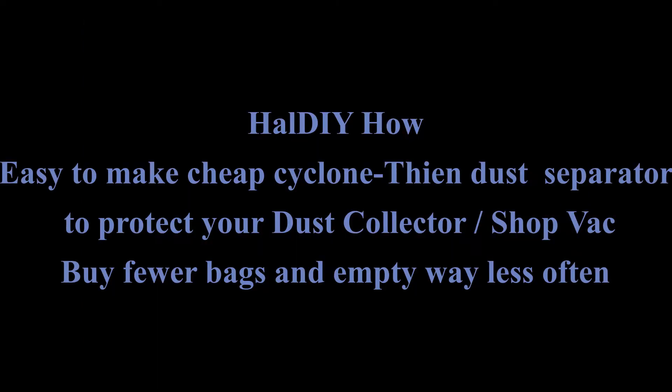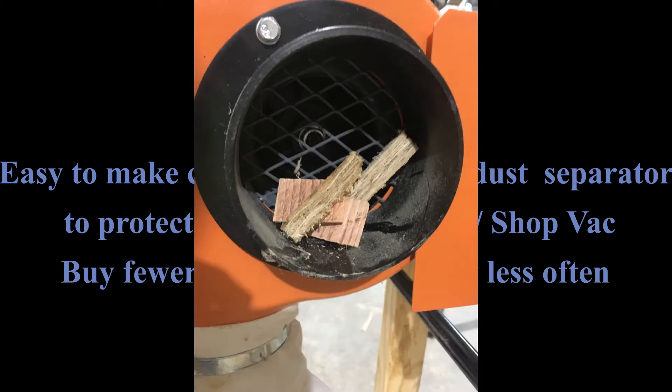Welcome to Howdy How. I'm going to show you how I bought a couple cheap parts and used stuff lying around the shop to throw together a cyclone-themed baffle-type dust separator for little cost and not much skill.